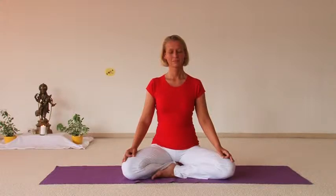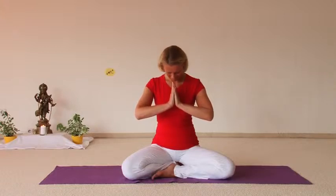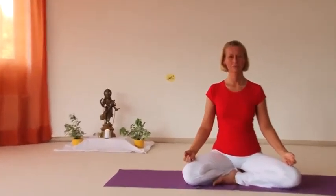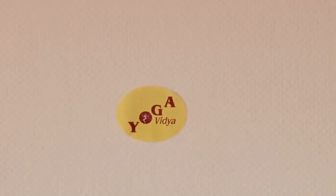Breathe a few times deeply and repeat a few auto-suggestions — affirmations like: I am full of energy. I feel good. I'm looking forward to a wonderful day. Thank you for watching, thank you for practicing. Tulsi and Sukadev wish you lots of joy, lots of peace, and more and more awareness of the depths of your life. More information on our webpages at www.yoga-vidya.org — visit us very soon.